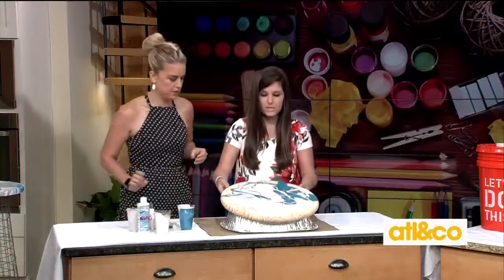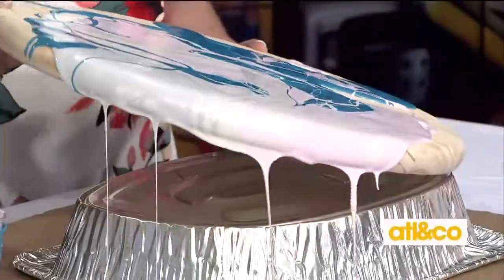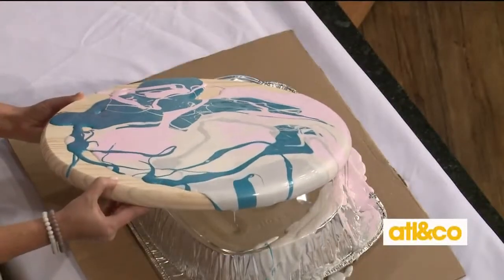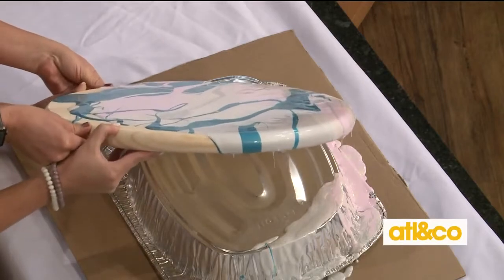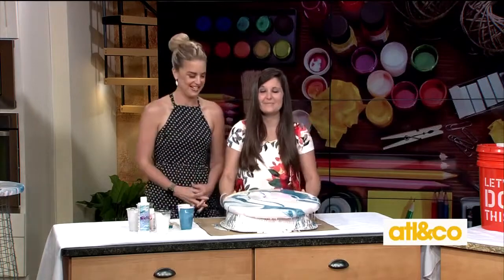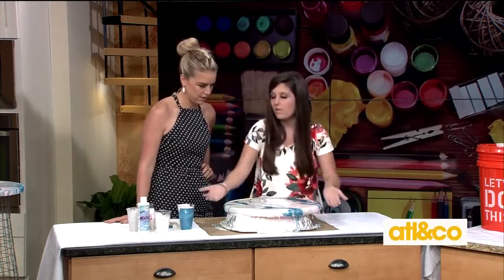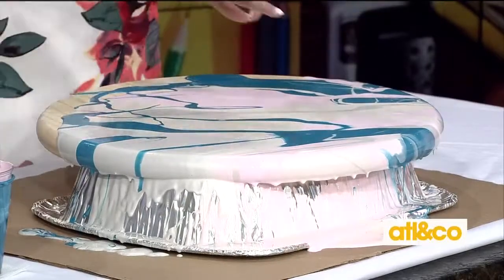Put your cups down, then take the board and shift it a little to get the paint to move across the table. See how the colors are actually not mixing together — you're not getting muddy colors. It's self-leveling too, once you get it pretty fully covered.